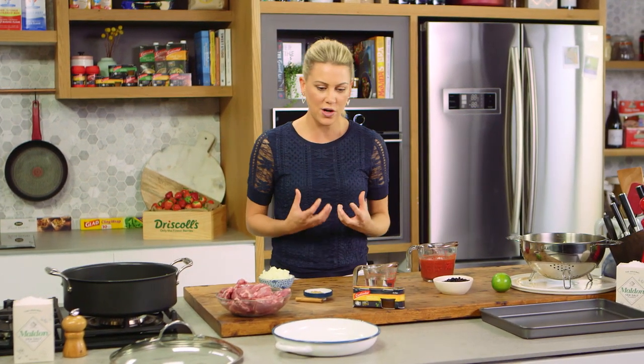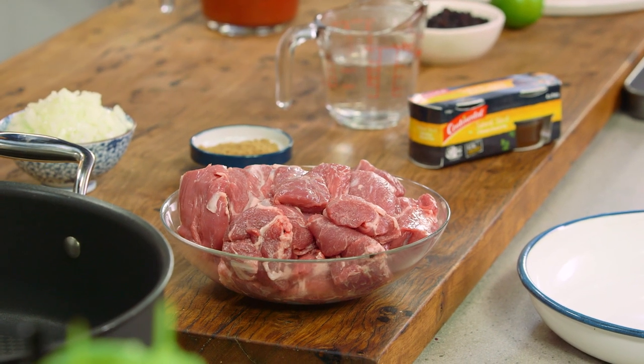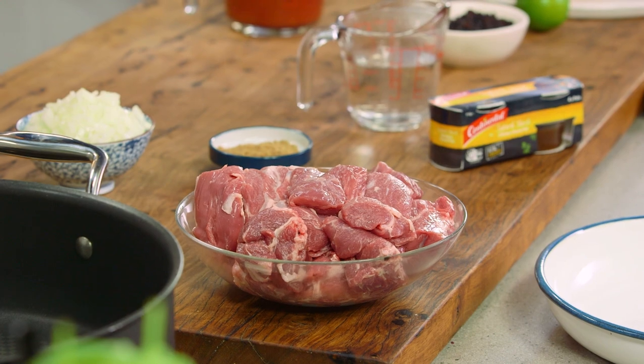I love Persian cuisine because of its big bold flavors. I also love it because you've got that real contrast from sweet, sour and salty. This is my Persian style lamb and eggplant stew.